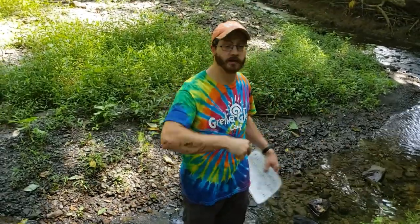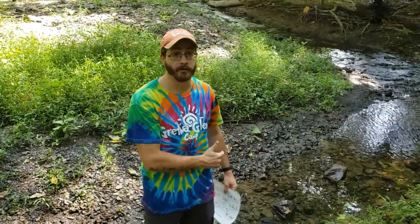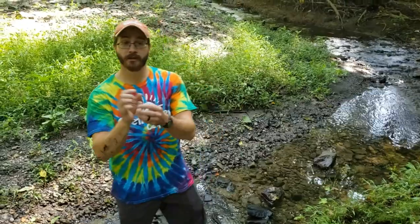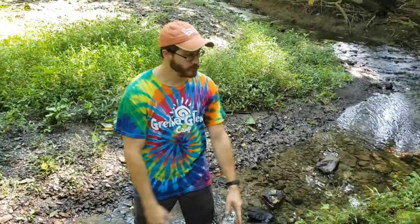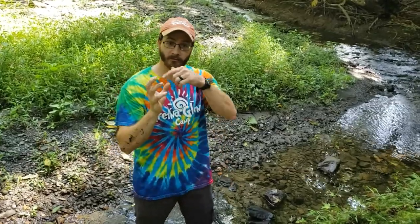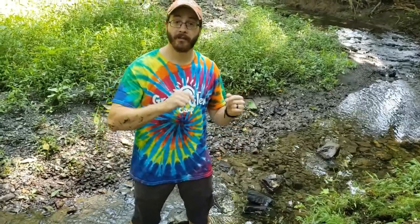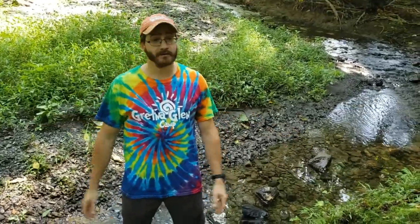We found some things in this creek that are pollution sensitive today. Pollution sensitive means they cannot live if there is pollution in the water. We found three different critters that are pollution sensitive: first, the caddisfly — the one that makes its own house — they cannot live with pollution, so please don't pollute our waters. Number two, the stonefly — definitely pollution sensitive, found on the back of rocks. And lastly, the hellgrammite or dobson fly — also pollution sensitive. This is a great sign for the health of our creek. Thank you so much for tuning in — have a great day, bye!